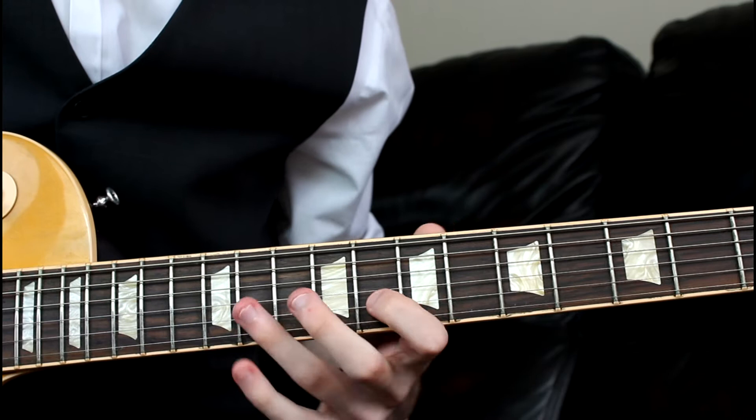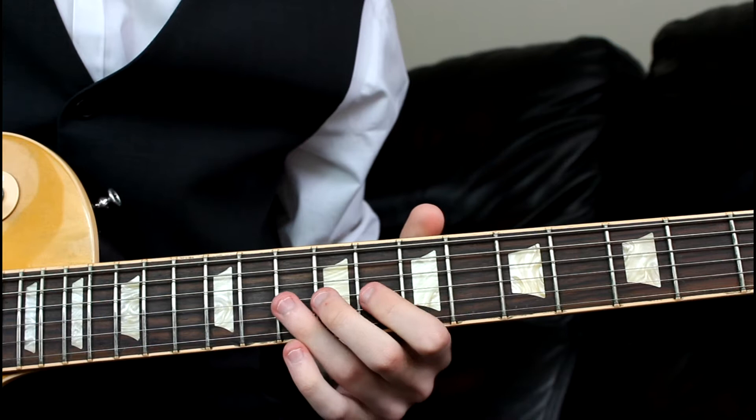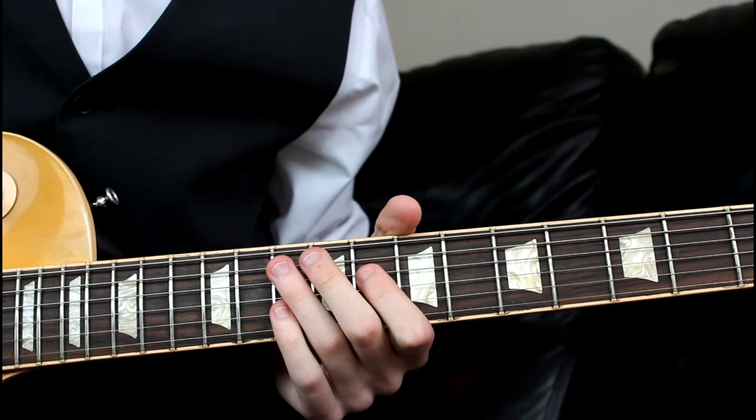We then need to come up from the 8th to the 11th on the B. We then pull off from the 10th to the 8th on the G, and then the same on the D. And that's where the first section ends.